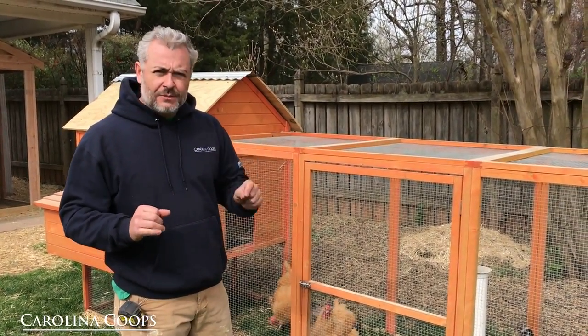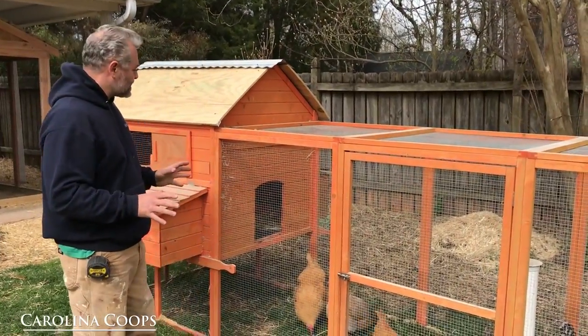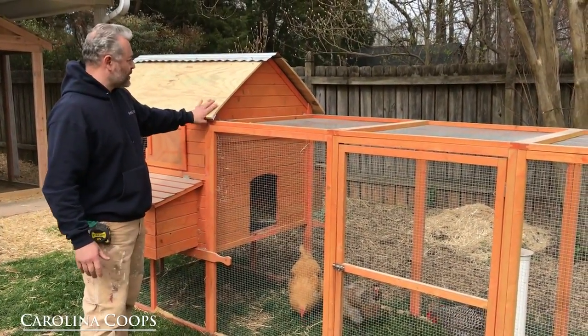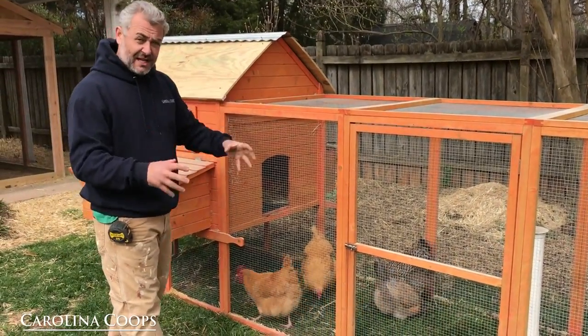One of the number one deceptions they have is on the pictures — they make them look so big. Now I was surprised when we showed up here. This lady was very embarrassed of her coop. The roof blew off — the original roof blew off after a couple of months. But this is actually a lot bigger than a lot of the cheap Chinese ones we see.